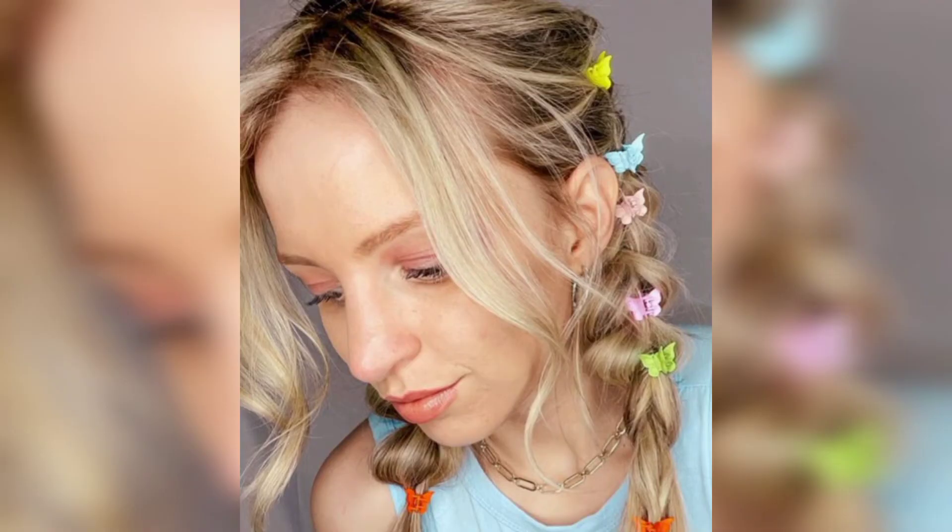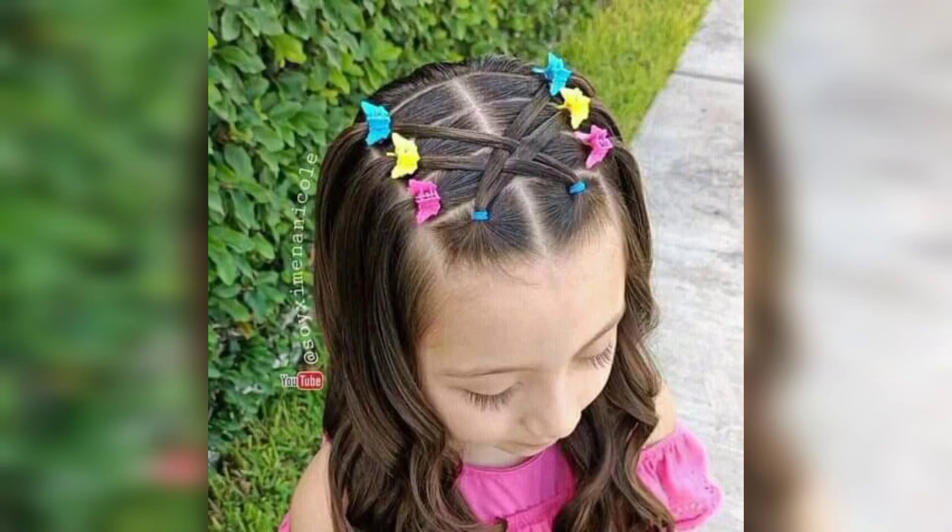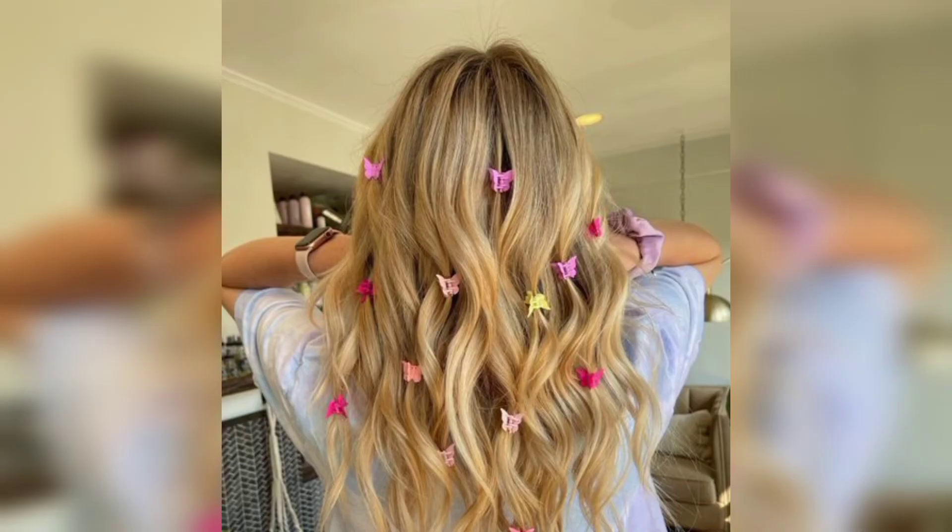A number of past fashion trends have reappeared on catwalks in recent years, so it was only a matter of time before hair accessories experienced a similar comeback. In the 90s there were a number of fabulous hair accessories that could elevate any hair game — from scarves to beads, combs, hair bands, to clip accessories — giving the freedom to be fun, authentic, and free-spirited.